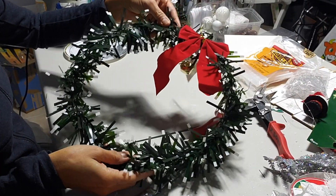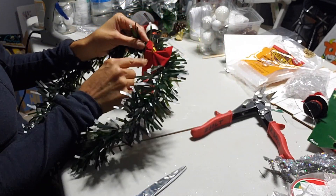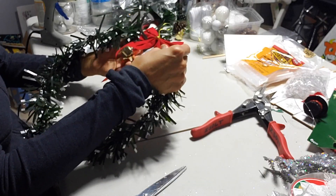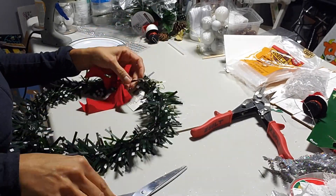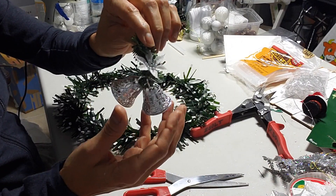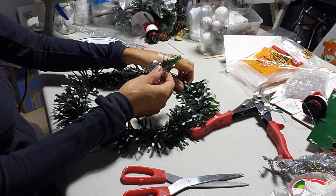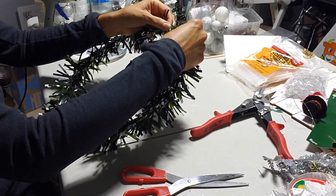I'm going to start by decorating my wreath. I got this little wreath from Dollar Tree and I'm going to remove the bow and the bell. Next I'm going to take this little ornament that I got from Dollar Tree and attach it to my wreath — that's going to create the center of my wreath.